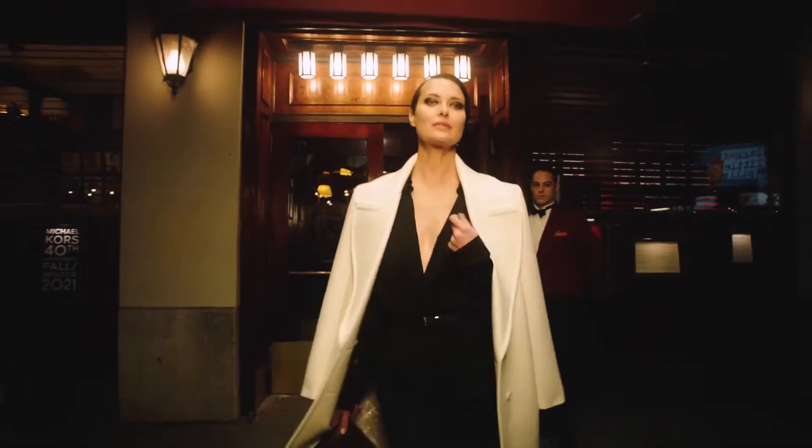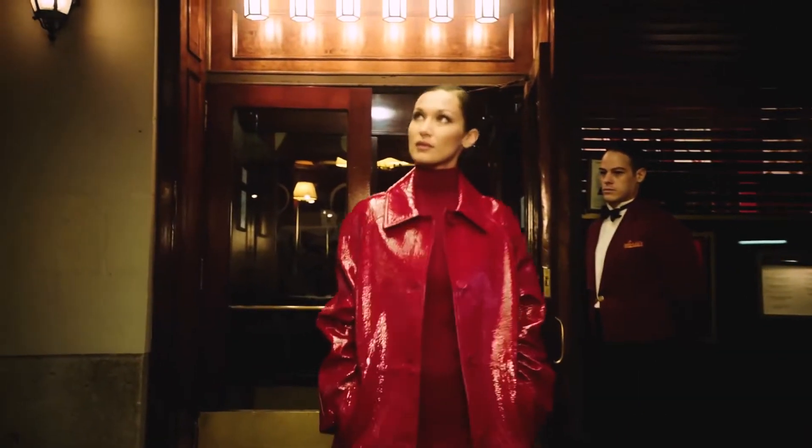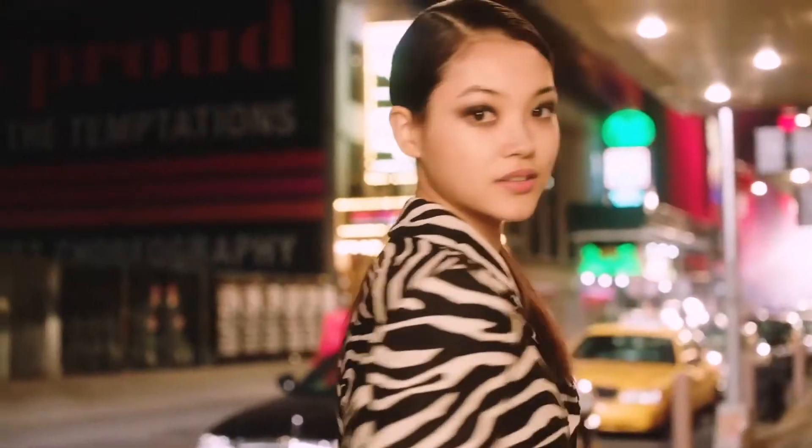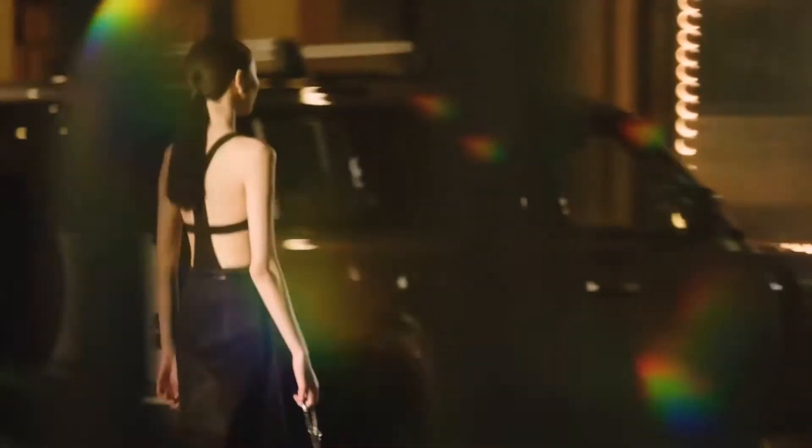I'm Orlando Pita and welcome to my YouTube channel. Michael Kors celebrated his 40th anniversary this season and he's a designer that I've been working with for over 25 years, and so I got to do the hair for his show this time again. What we did was a low ponytail with a side part — it was very sleek and very beautiful and complementary for his collection.